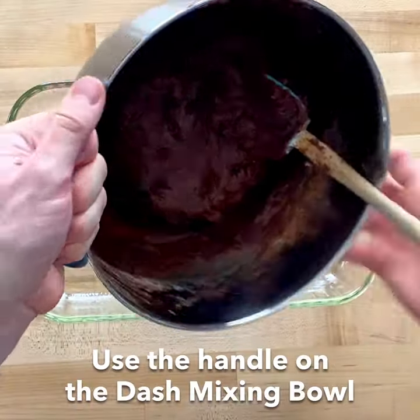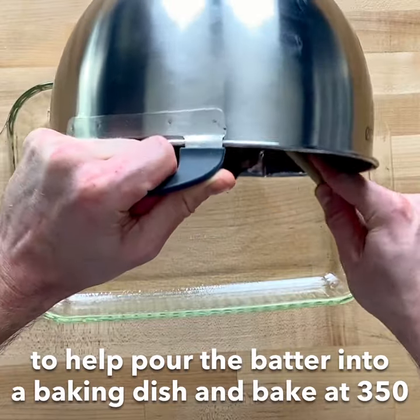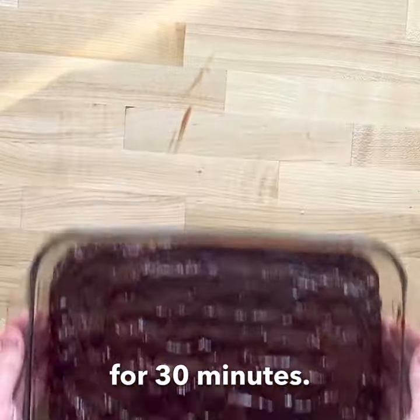Use the handle on the DASH mixing bowl to help pour the batter into a baking dish and bake it at 350 for 30 minutes.